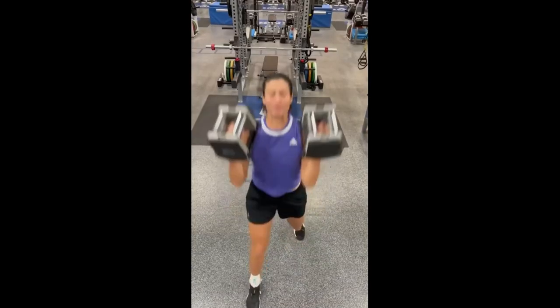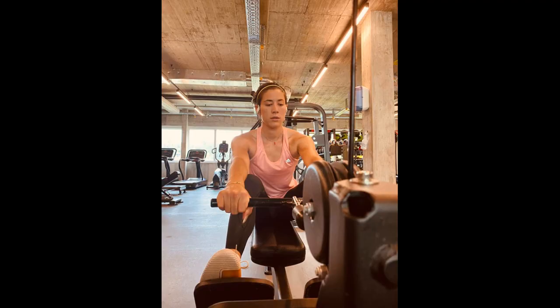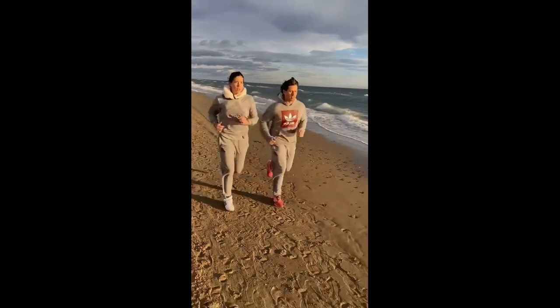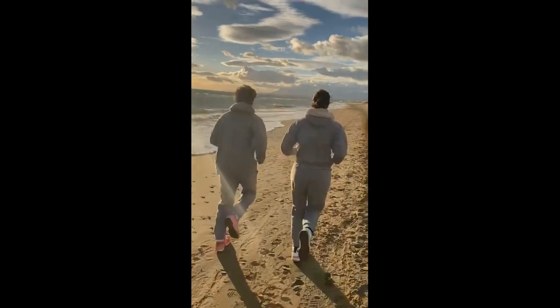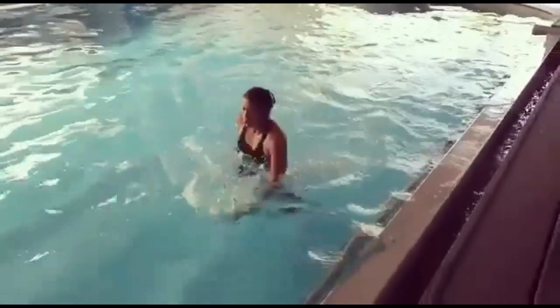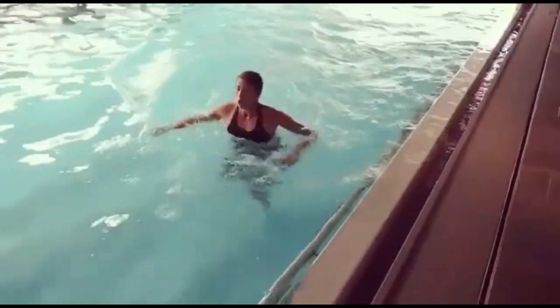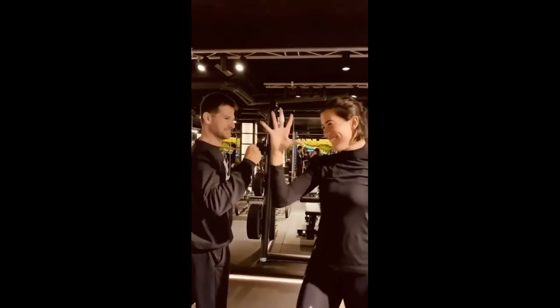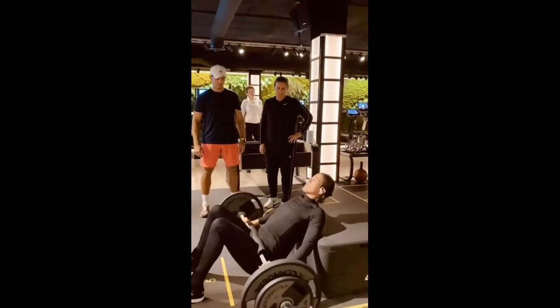Let's move on to the dumbbell squats. Garbiñe knows them well — they are a fantastic way to target multiple muscle groups in the lower body, including the core, reps, hamstrings and glutes. By adding resistance through the dumbbells, she's not only building strength but also enhancing her overall power, knowing that a powerful lower body is crucial for generating explosive movement on the tennis court — whether she's serving, lunging for a short ball, or pushing off for a change of direction.